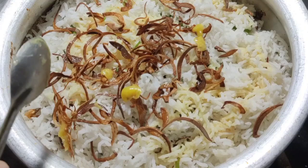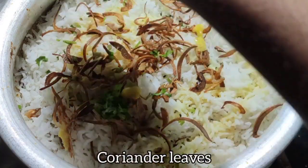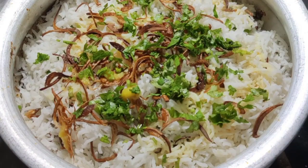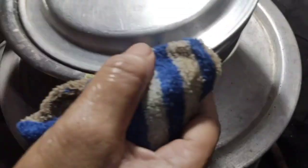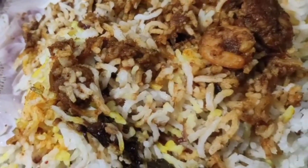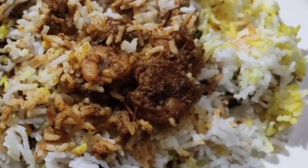Add ghee as per your requirement. Garnish with coriander leaves, then cover the lid. For the dum cooking, place a tawa on the stove, set the biryani vessel on the tawa, and place a heavy weight on top so the steam doesn't escape. The prawns biryani is now ready to serve. Thanks for watching.